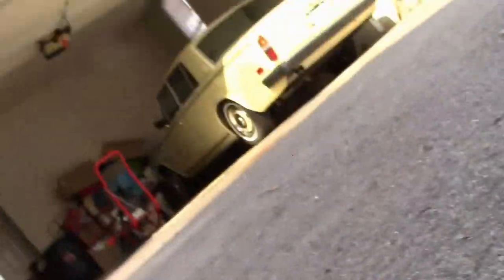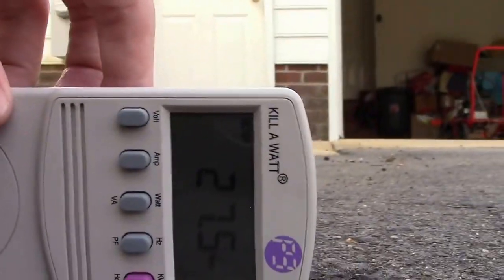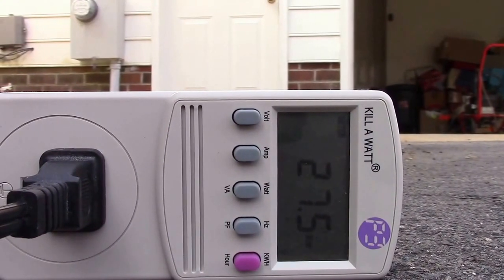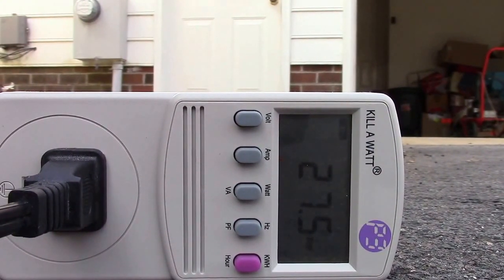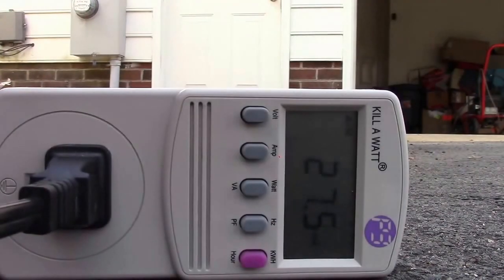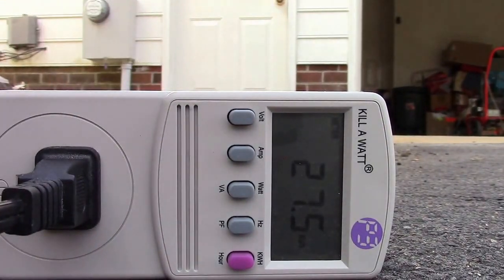Since we're adding sodium chloride, we're essentially making brine, as it's called. Still at 27.5 watts. Here's our sodium chloride, also known as table salt. Now watch the meter as I start adding table salt into the solution.